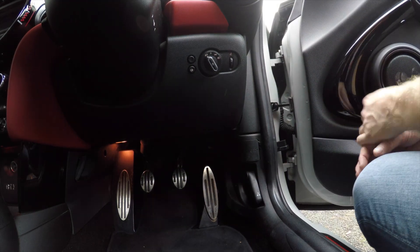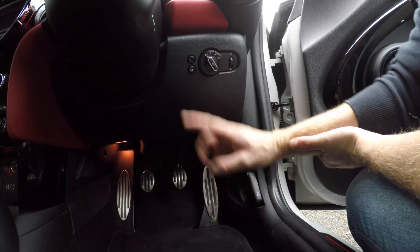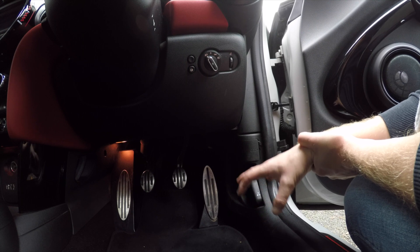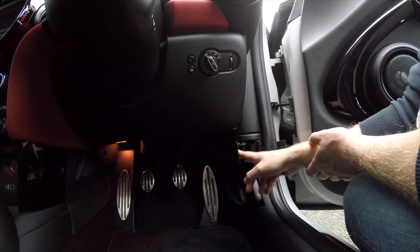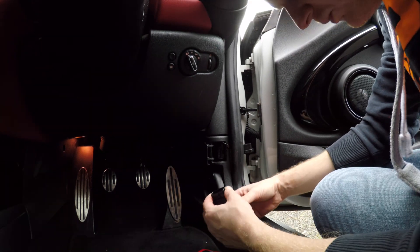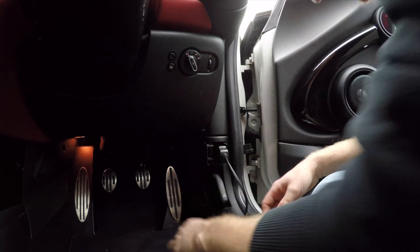On most cars the OBD port is in the footwell - on the driver's side in the Mini F56, but it could be on the passenger side or tucked up behind one of the panels. Have a Google to find out where your OBD port is. You can see here there's a little door - I've just unplugged my P3 gauge for the purpose of this video so you can see the OBD port. Here's the port just down here.